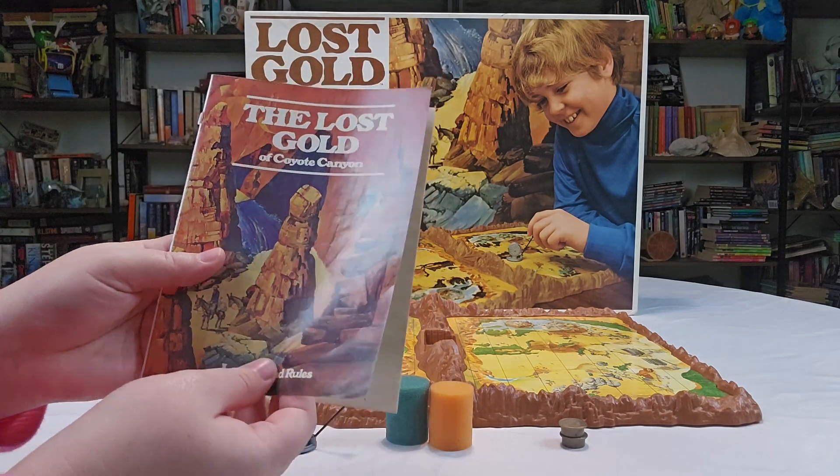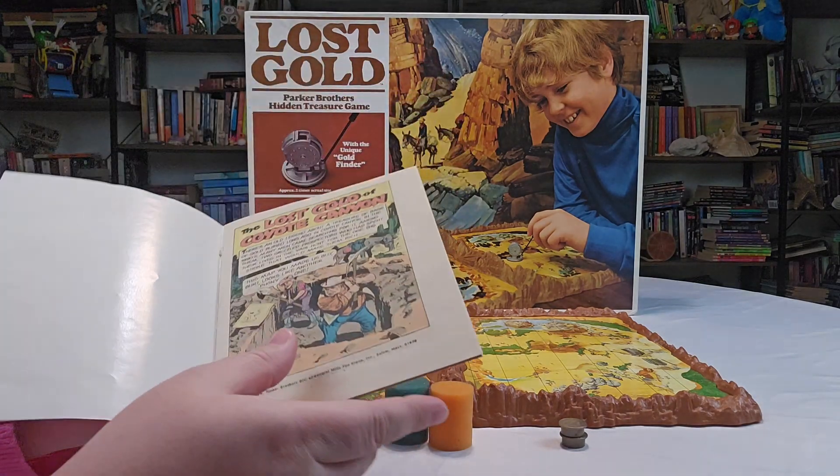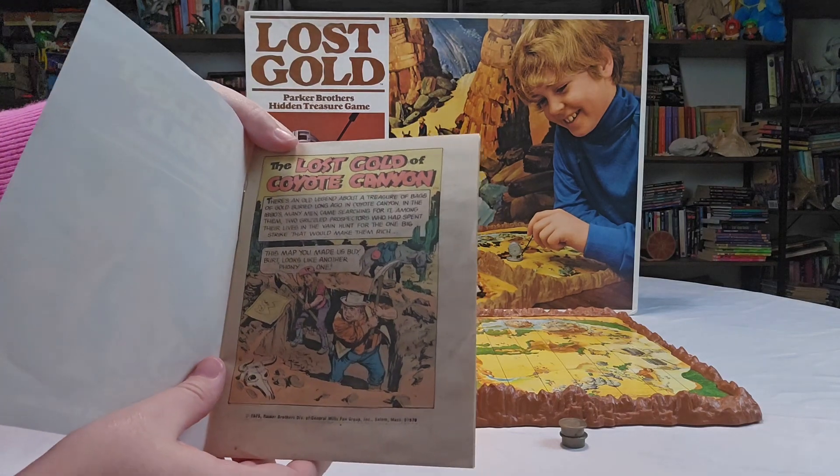Even the directions were kind of cool — it actually has a little comic book story inside. It tells the legend of the Lost Golden Coyote Canyon. It's a little bitty comic book right there in the box.